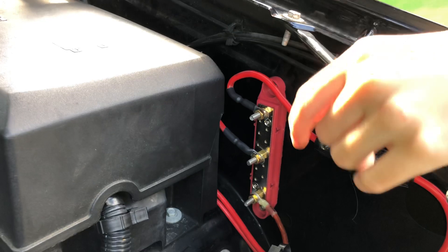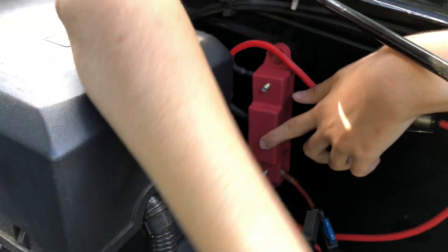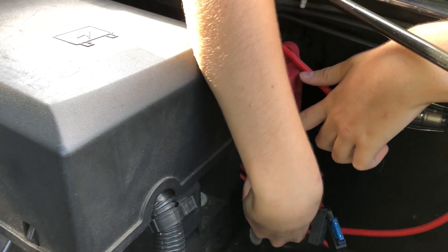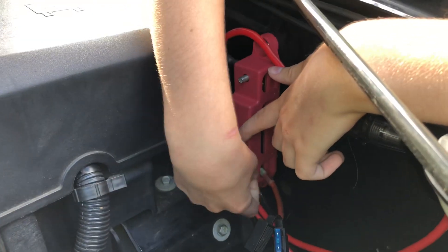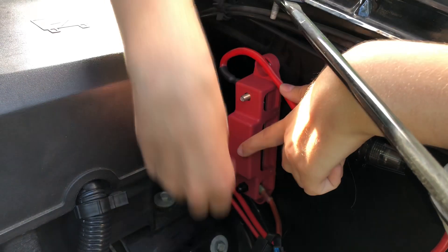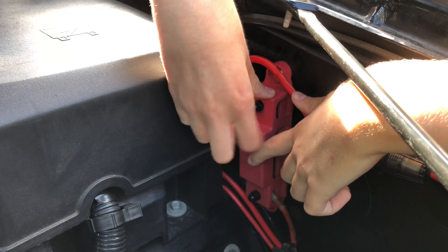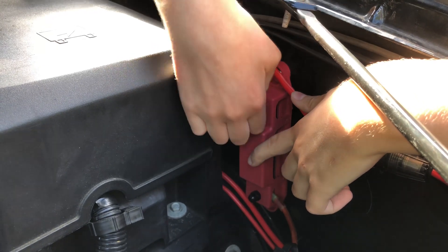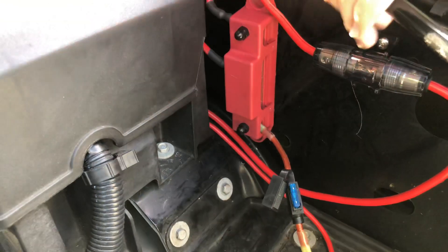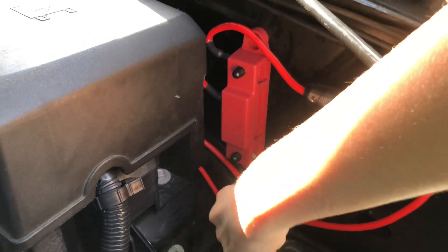We're about done basically once I just finish this and hook up the battery. It's been a great time to be working on this since people aren't really using their cars so much, so you get to dismantle everything and put in your radio system.